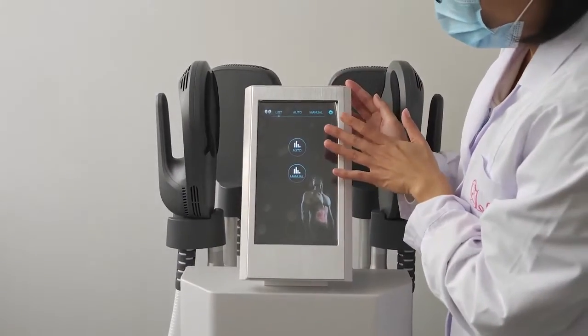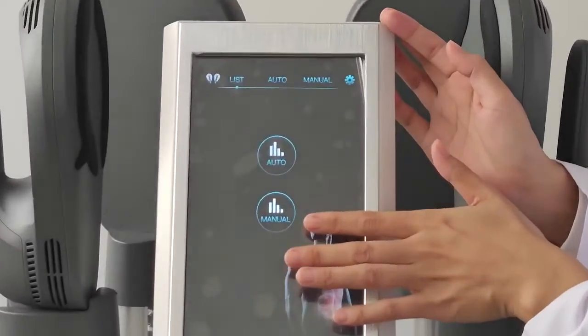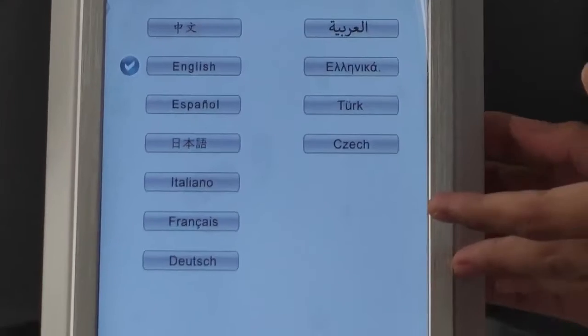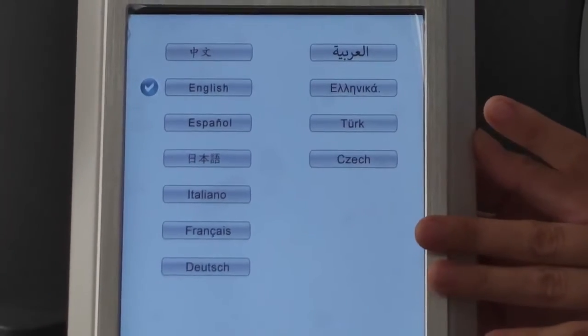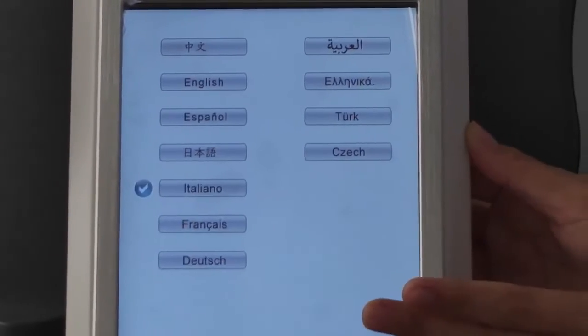This machine has two modes: automatic and manual. We can also select the language here. This machine supports multiple languages and you can choose your language in this area.